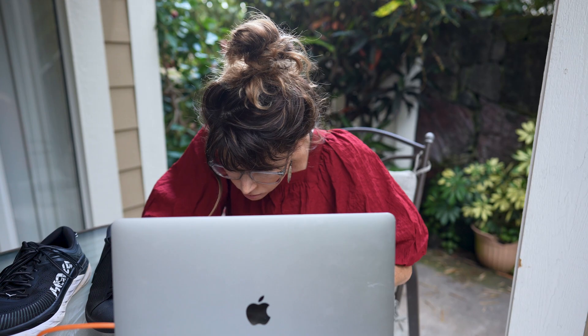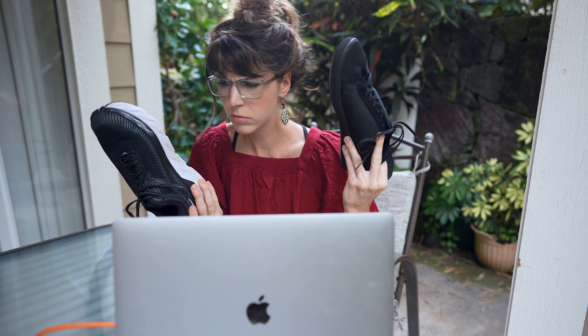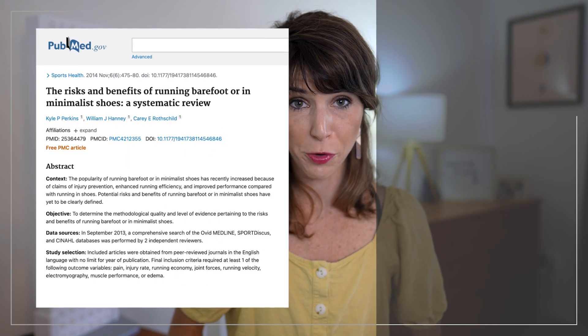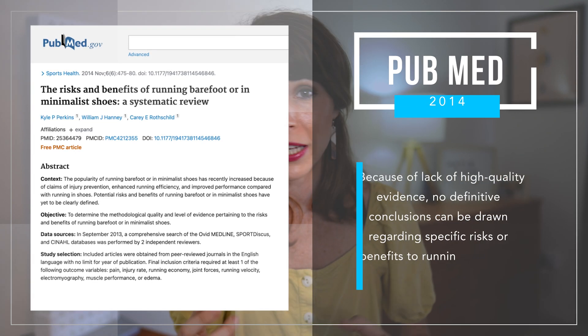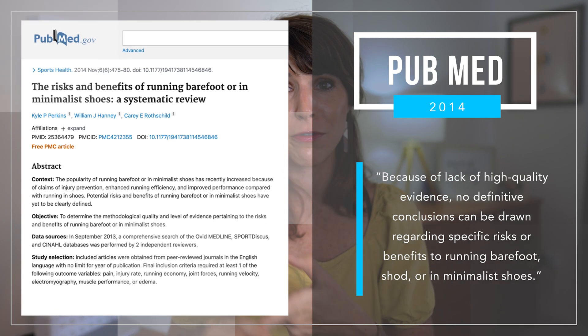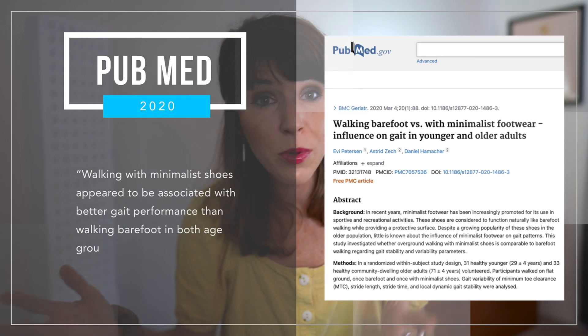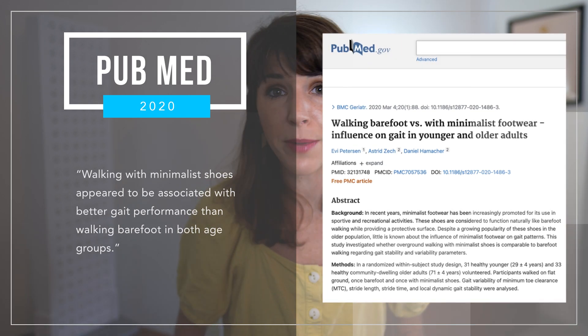Coming back to the shoes — let's talk potential health benefits, because there's a ton of conflicting information out there. A 2014 PubMed article cites a lack of high quality evidence to make any conclusions about the risks or benefits of running barefoot, shod, or in minimalist shoes. But fast forward six years later, a 2020 PubMed article found that walking with minimalist shoes showed better gait performance than simply walking barefoot. This study looked at two separate age groups — people in their 20s and people in their 70s.